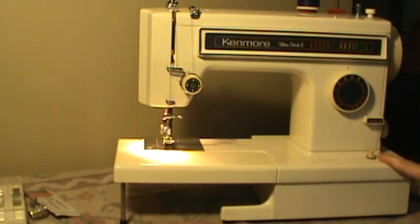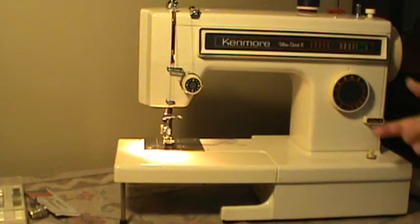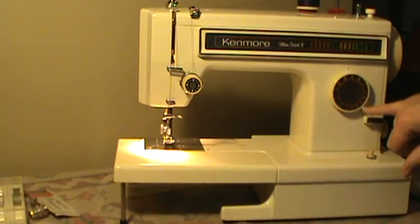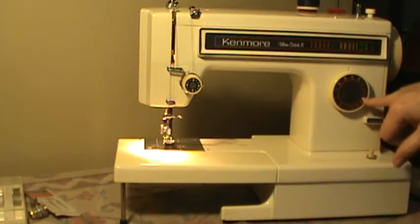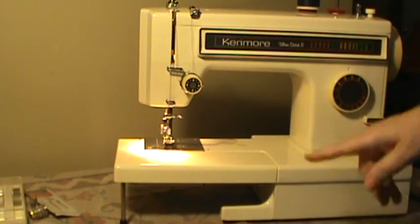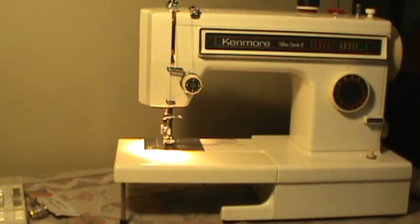The power button is here, your reverse is here. This is your stitch selector — there's no separate stitch width control. Your zigzag has four widths and they're right here on the dial. Your stitch length is over here on the side. It is double needle capable. Your bobbin winder is up here on the top. It's a 1-8 machine.